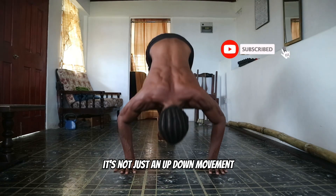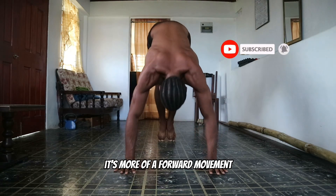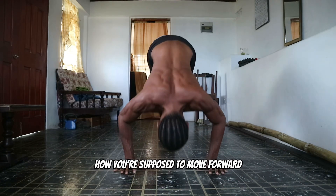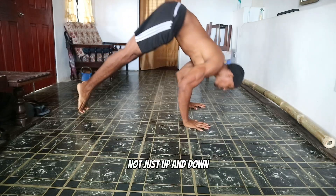It's not just an up-down movement — it's more of a forward movement, so you put more stress on the shoulders. You're going to see in the next clip how you're supposed to move forward, not just up and down.